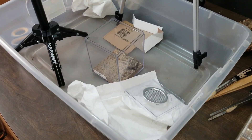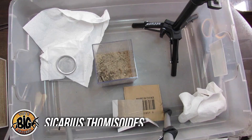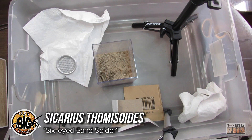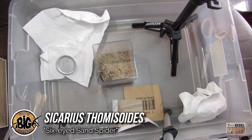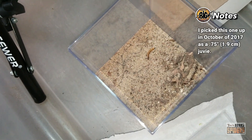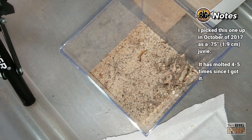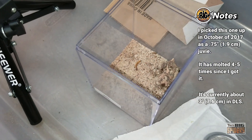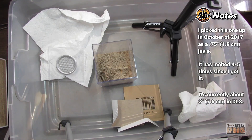We're about to rehouse my Sicarius thomasoides, or six-eyed sand spider. I picked these guys up in October 2017 — actually two of them; one of them died. I believe it might've been a male. It was also very humid that summer, and we'll talk about humidity in a bit. But this one's been doing great. It's molted two times since then, I think four times overall. She is — I believe it's a she — pushing about three inches or so, so it's put on quite a bit of size.